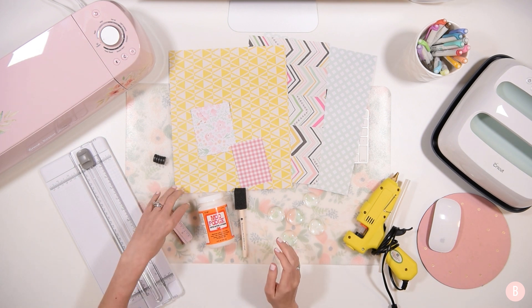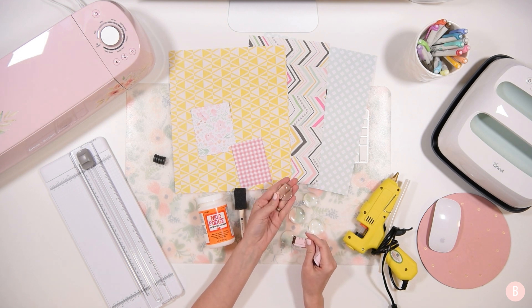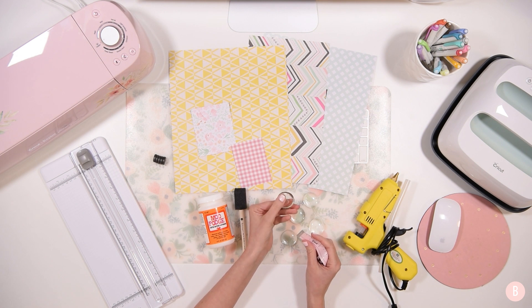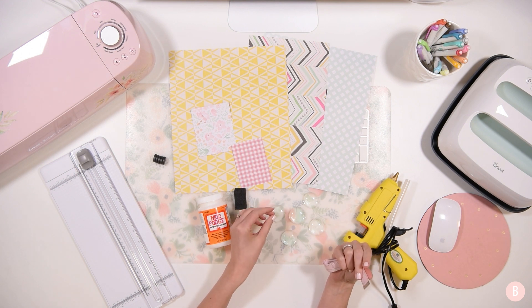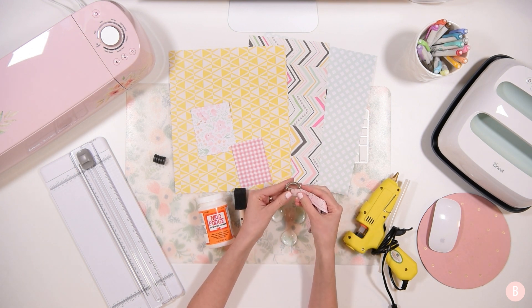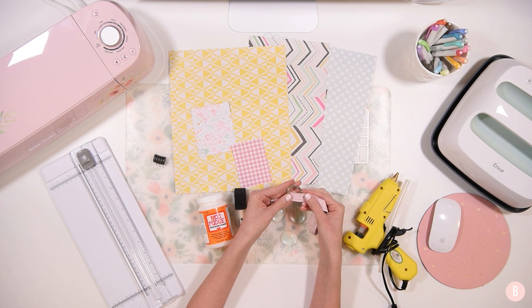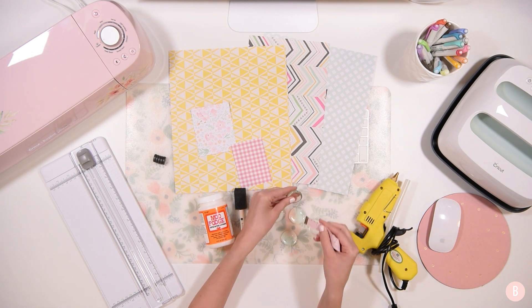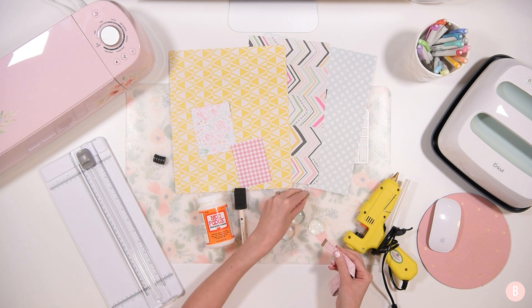So what we're going to do is measure our little tiny glass beads, and they are not all perfectly the same size. So if you are measuring the biggest one, you're going to want to size down for your smaller ones — I would recommend choosing a smaller one to measure. This one is looking like just about an inch to one and one eighth. So I'm going to go with one and an eighth for this.